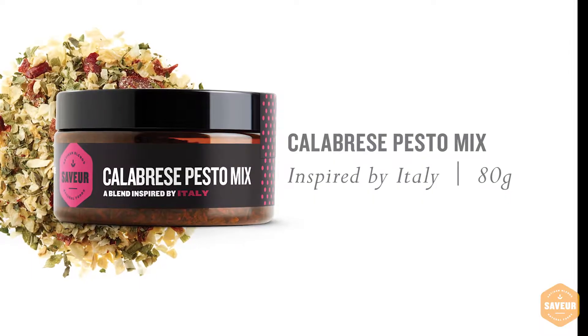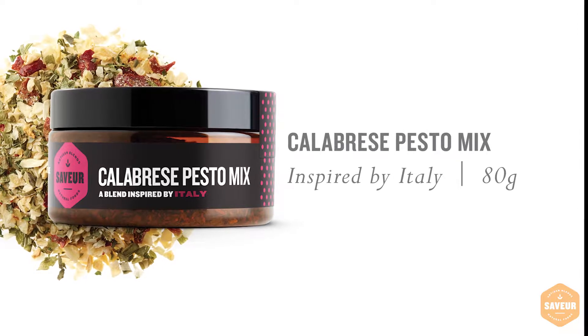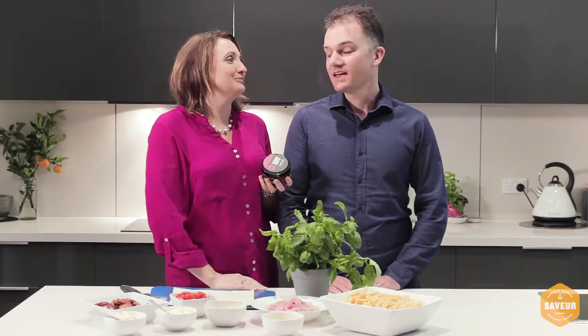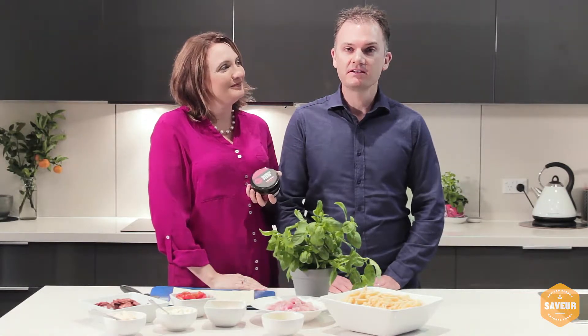Hi everyone, today we're going to show you how to use a calabrese pesto mix in a few different recipes. It pairs beautifully with parmesan cheese on anything that you're making. We'll tell you where to download the recipes at the end of the video.